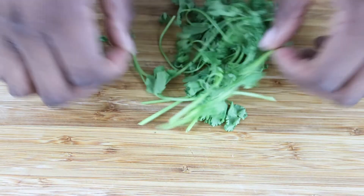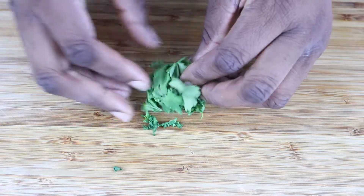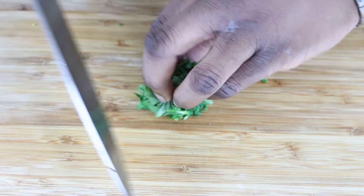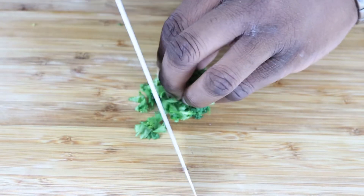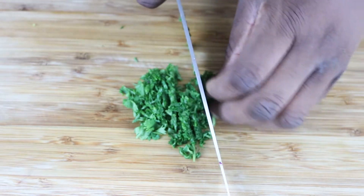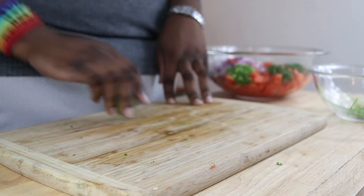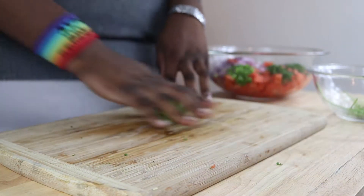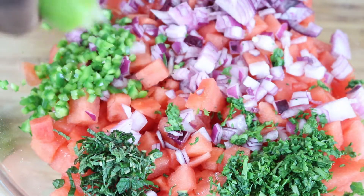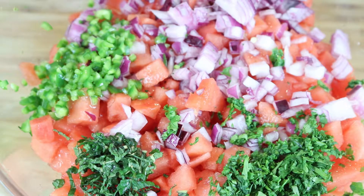Next we're working on our cilantro. Remove as much stem as you possibly can, then bunch it up into a little ball and get it sliced up. That goes into the bowl. The next thing we need is the juice of one lime — cut it in half and juice it right in. If you want an extra citrusy punch, you can also use the zest of the lime as well.